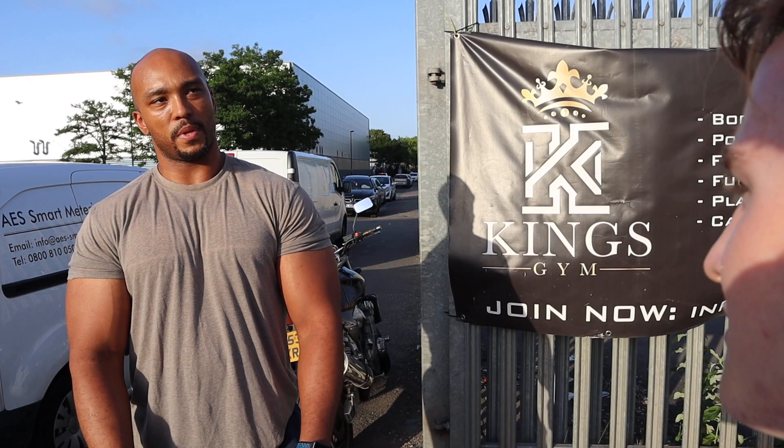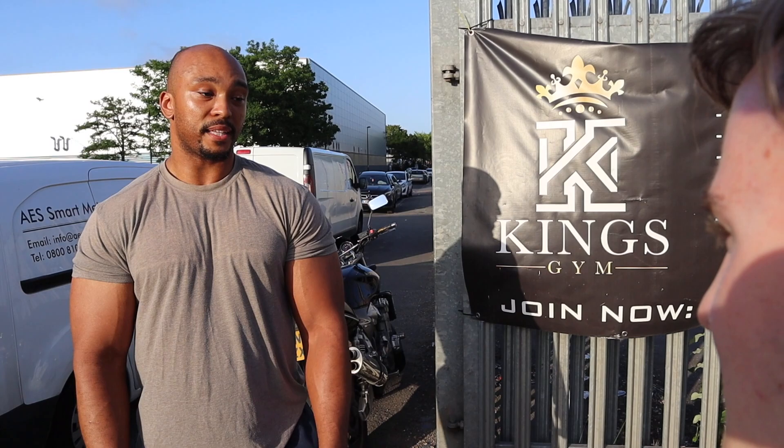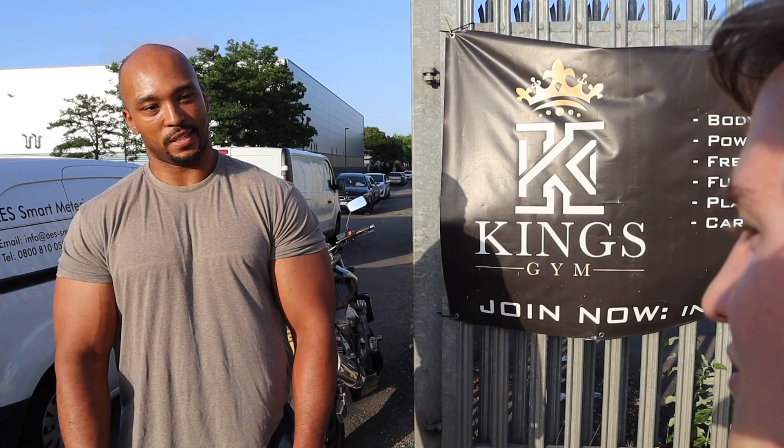My number three tip would be close grip bench. Any direct tricep exercise, especially close grip — like dips as well — will really, really improve your bench. You don't see anyone with a big bench who's got small triceps, basically.